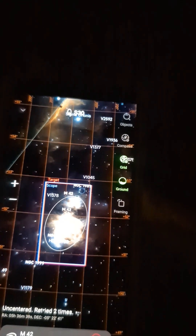It's hard to see, but it is now finding the target that I asked it to find, and it's moving itself to the target. That's pretty neat if it actually finds it. We'll see. Object is centered.